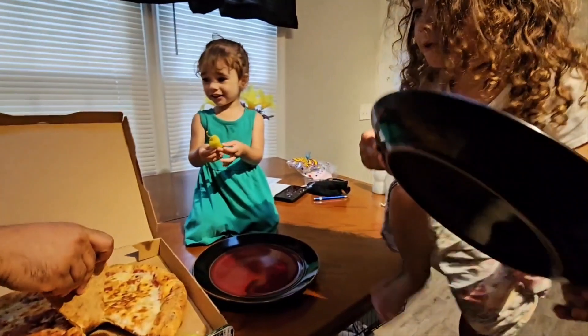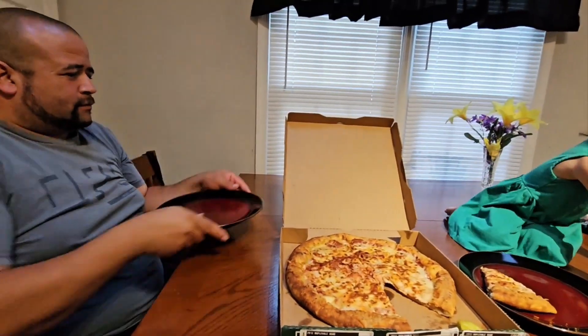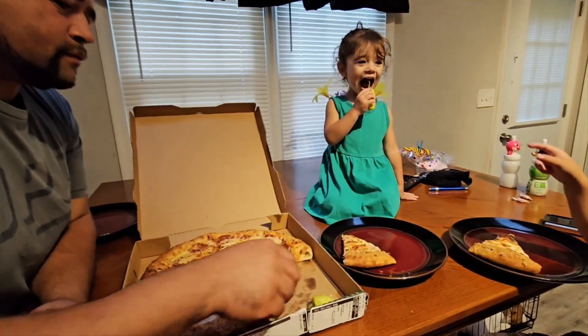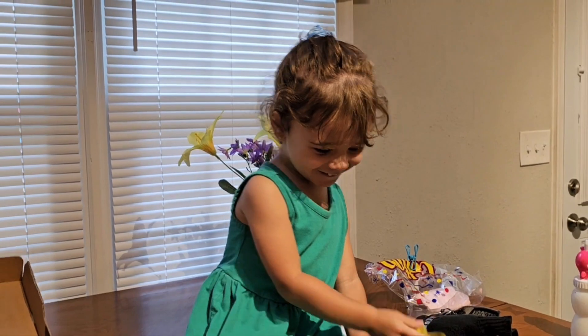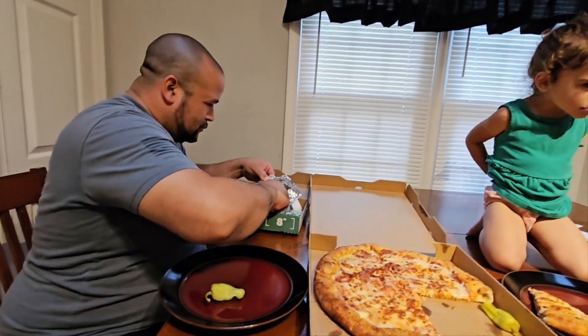Oh, she hot. She hot. No. You can't eat it, Daddy. I cannot eat it. No, no, don't put it in. She hot. She had it right. She got the wrong sauce. Cheese. And those pepper seeds.